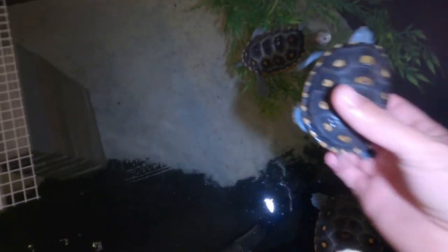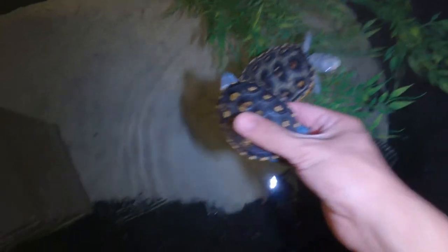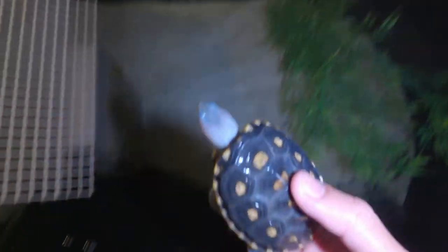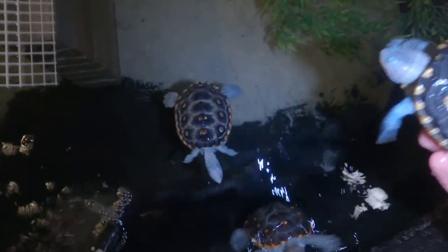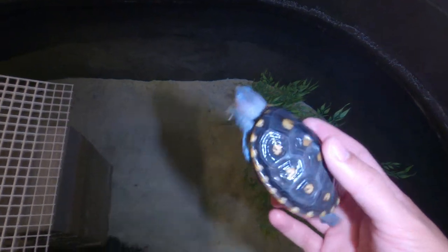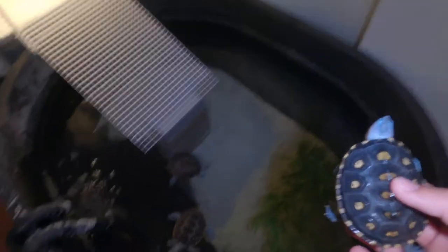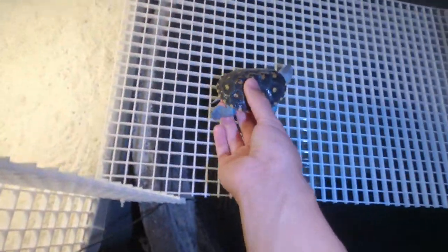Here we have these guys — you can see a little size comparison. She is not as big as them, but I'm pretty sure she'll be fine. They should not bother her at all. I will keep a close eye and see how she does, see how she reacts. Buddies of mine have said she'll be perfectly fine. The only issue may just be the water depth since she's used to being in shallow water, but we're going to go and place her in.